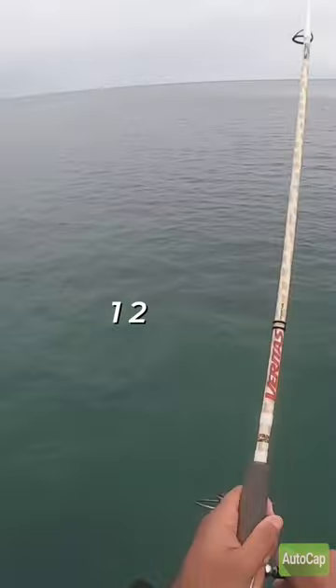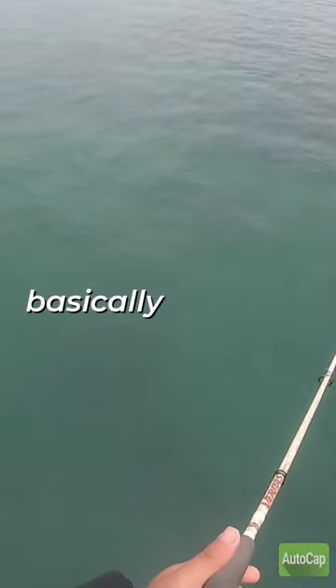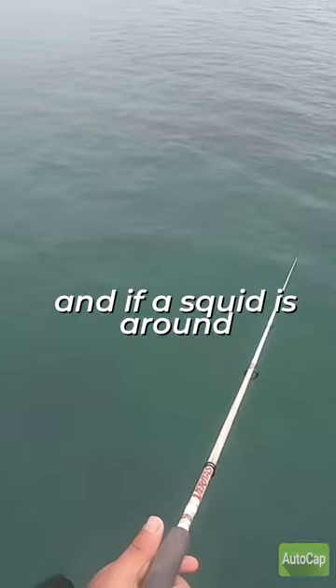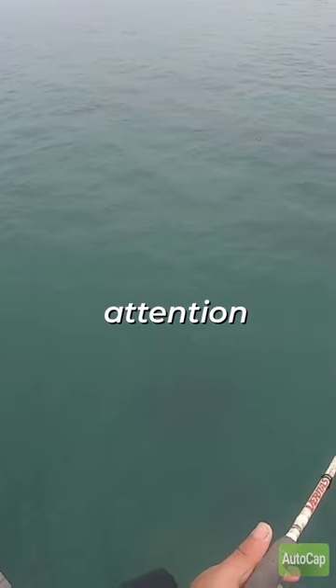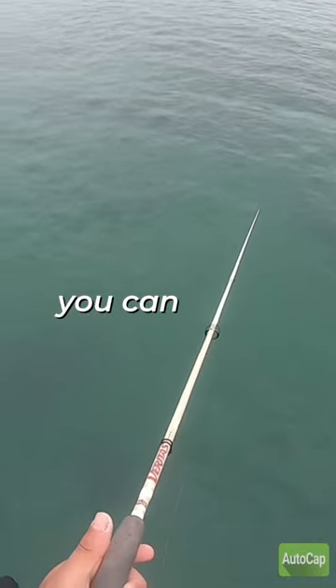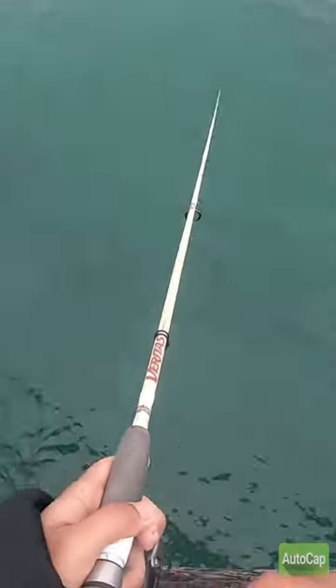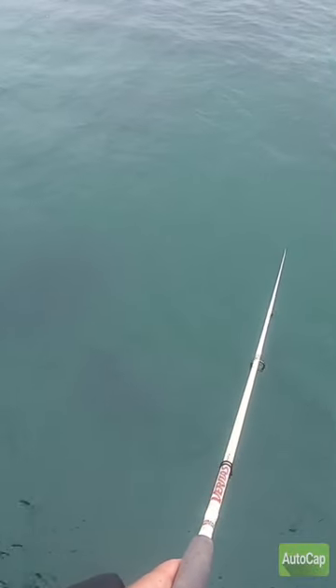Then you want to give it one, two, three — basically what that does is get the jig off the ground. If a squid is around the area, that will get their attention and hopefully you can hook one. You just want to work that all the way back to the jetty and hope for luck.